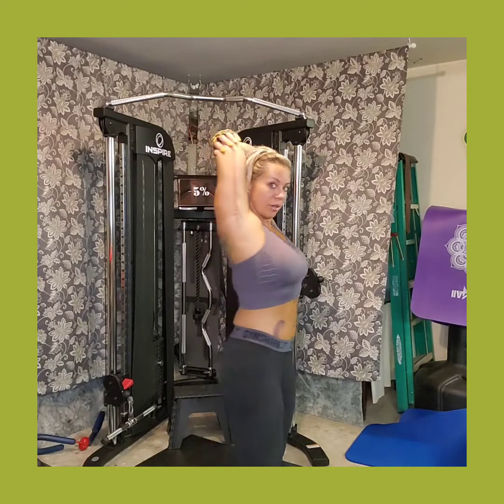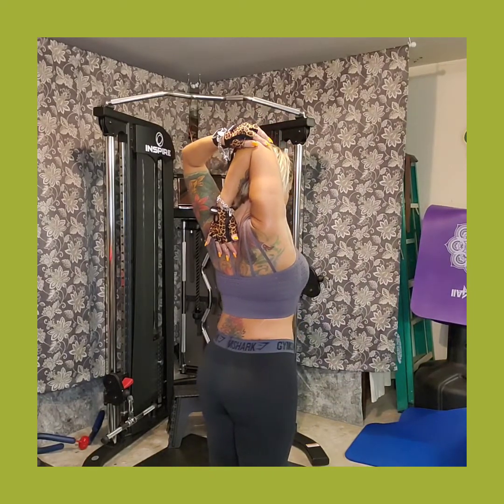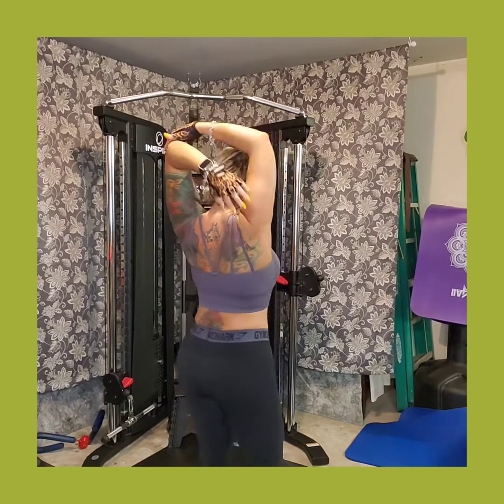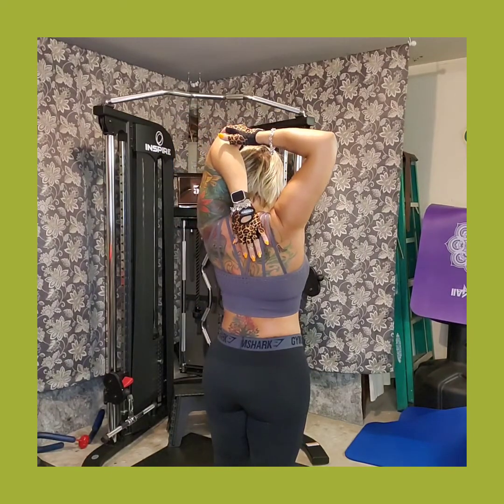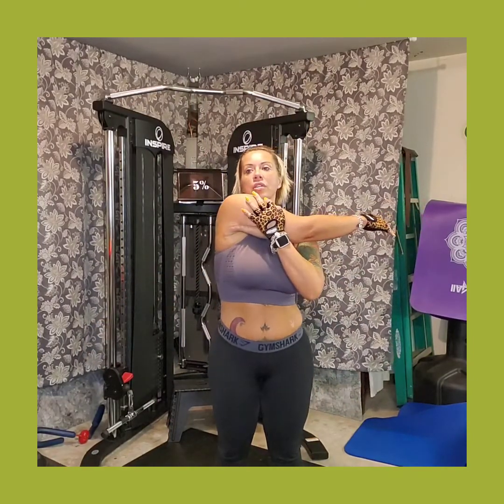I'm just bringing the arm back, stretching it as far as I can down my shoulder blade. We're going to work the shoulders today, so we definitely want to get some good stretch going on there. Pull your arm across.